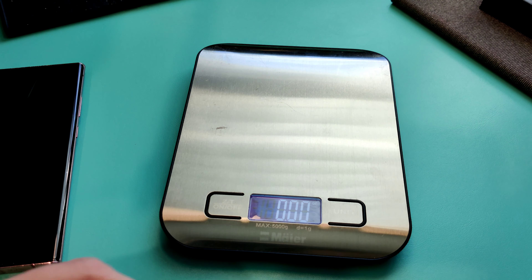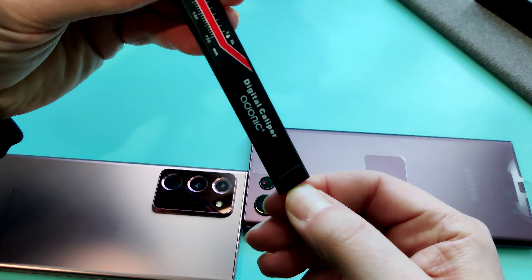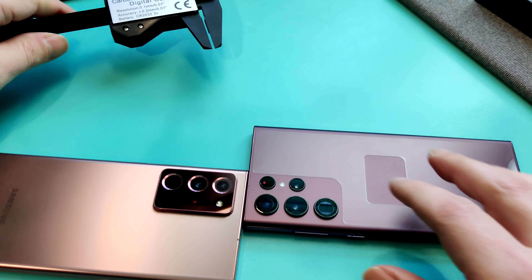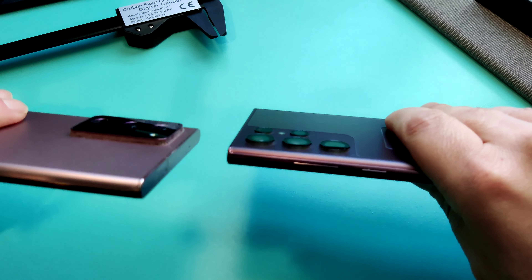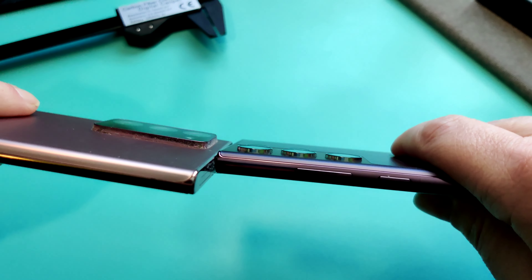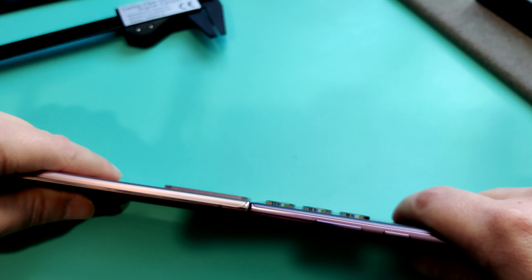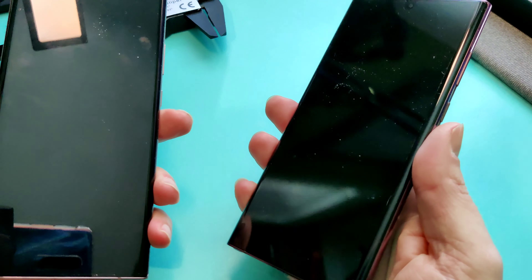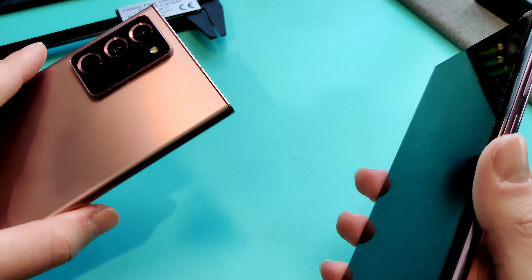Let's measure and compare the camera bumps. On the outgoing Note 20, we're looking at 2.7mm. On the Note 22, we have about 1.6mm — roughly a 1 millimeter difference in camera bump height. One millimeter is pretty tiny, but that wraps up this quick unboxing and comparison on the hardware side.